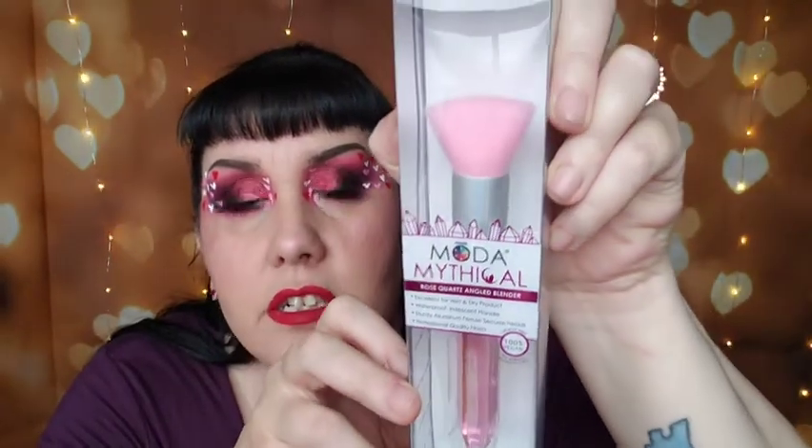Then we have the Moda Mythical Rose Quartz angle blender brush. The handle looks like a piece of rose quartz with that oily, clay-sheen kind of shine to it. It's an angle brush with a flat top. I saw this set — five or six brushes — for around $16 on the site. This would actually probably be a really good brush for those cream products I just bought. That was a free gift!